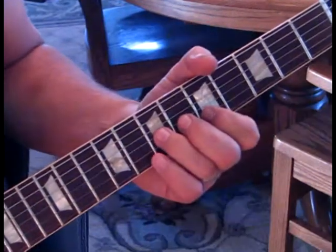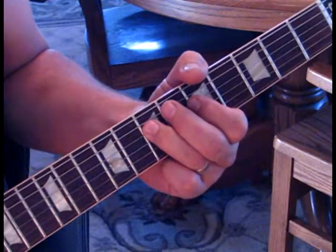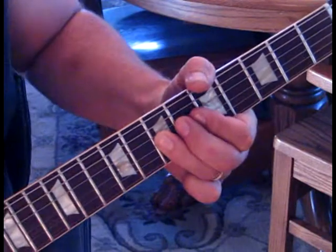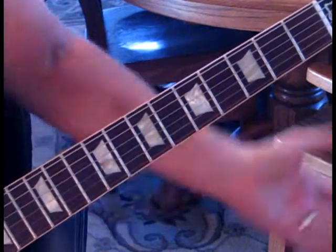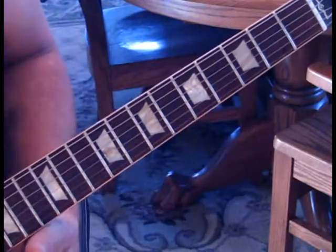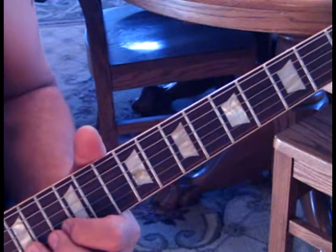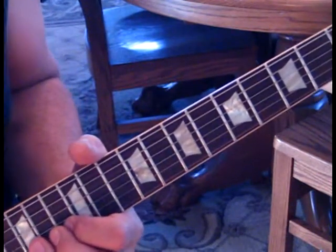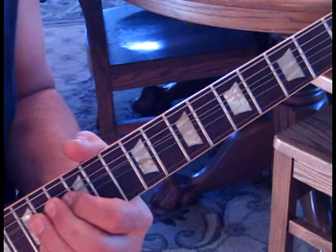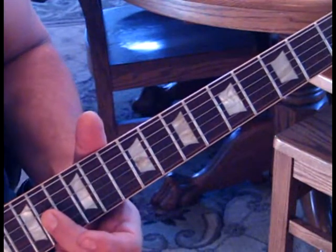Let's take it from the top. He does a slide down on the first string to about the 15th fret and then a slide back on the second string. Then we're going to grab the 15th fret on the second string, bend that up, and catch the first string at 15. We're going to hit that first string three times while we've bent up that second string, then hit the first string and bring it down and release to the 13th fret, catching the third string at 14.